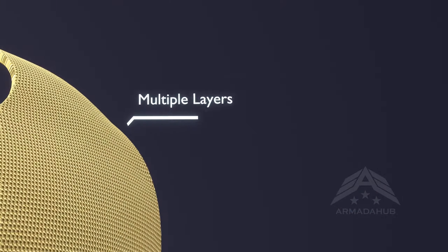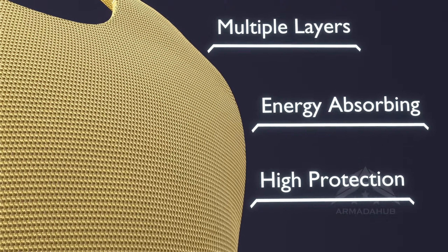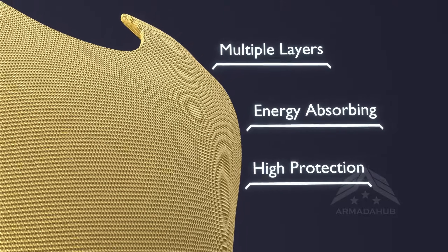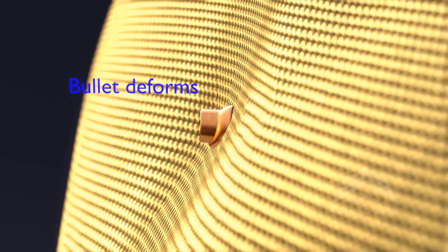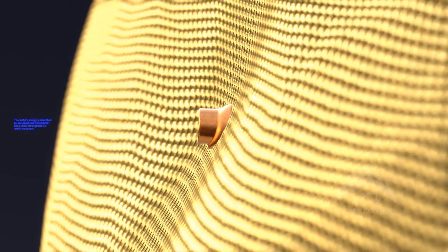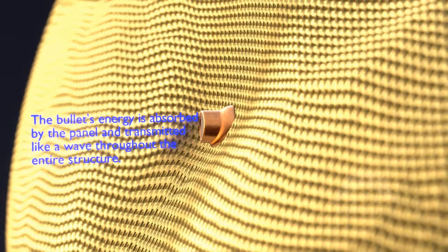The combination of these polymers provides soft body armor with the necessary strength and energy-absorbing properties to effectively protect against ballistic threats. When a handgun bullet strikes the panel, it becomes trapped within a network of robust fibers, akin to a baseball catcher's mitt. These fibers efficiently absorb and disperse the impact energy, causing the bullet to deform or mushroom.